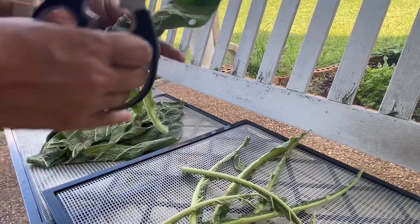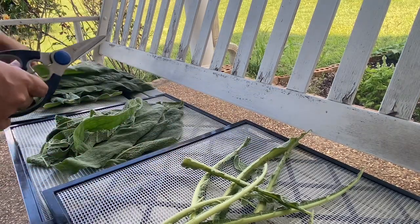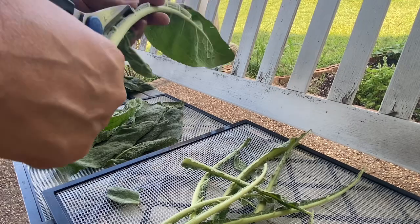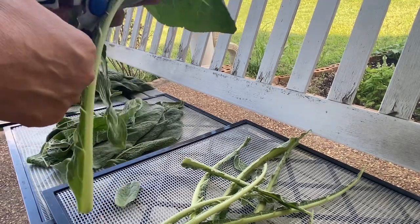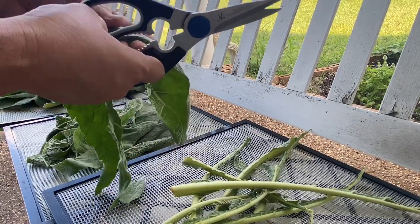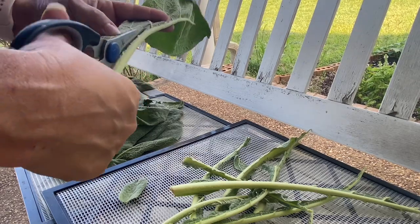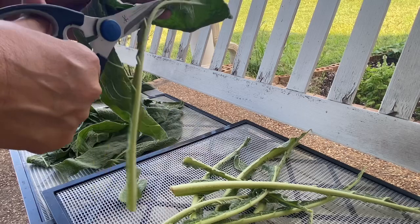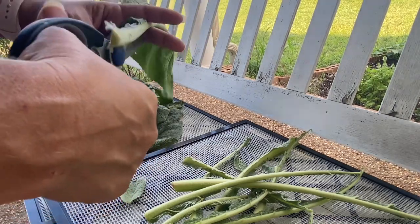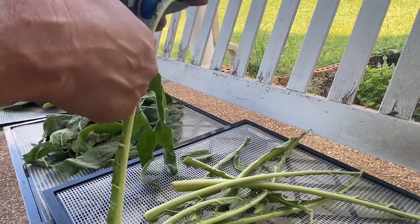Mullein is known for its soft leaves. It's really soft, a little bit like lamb's ear — not quite as soft, but pretty similar. There are fine, little bitty hairs on the mullein. You can't see them, but you can feel them. So if you're drying them and using this as a tea, or if you're using fresh leaves as a tea, you want to use a really super fine strainer or a coffee filter to make sure you get all of the little fine hairs out, or they can irritate your throat. And that is not something you want, especially when this is used to help treat cough — you don't want anything that's going to make it any worse.